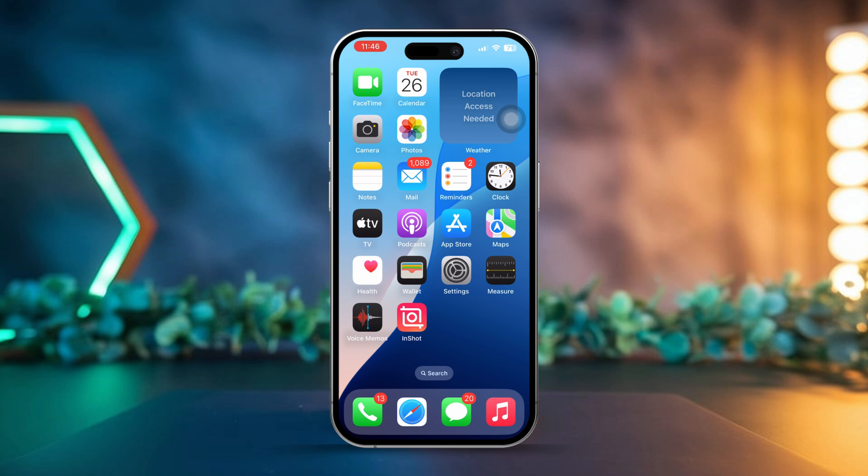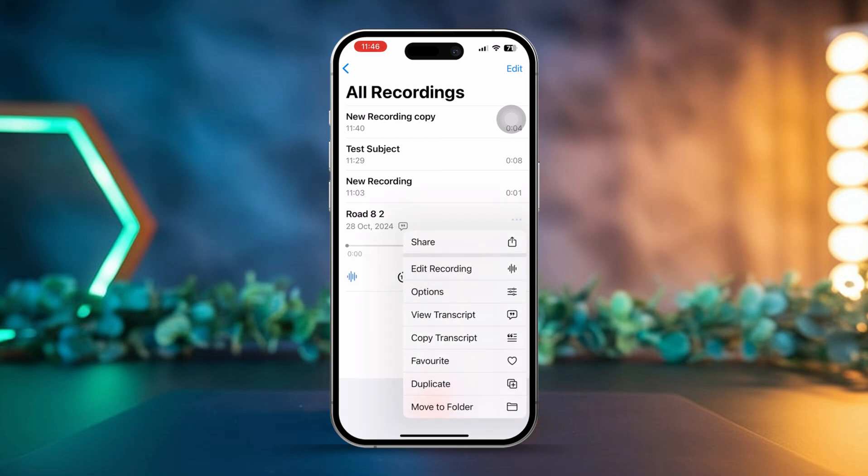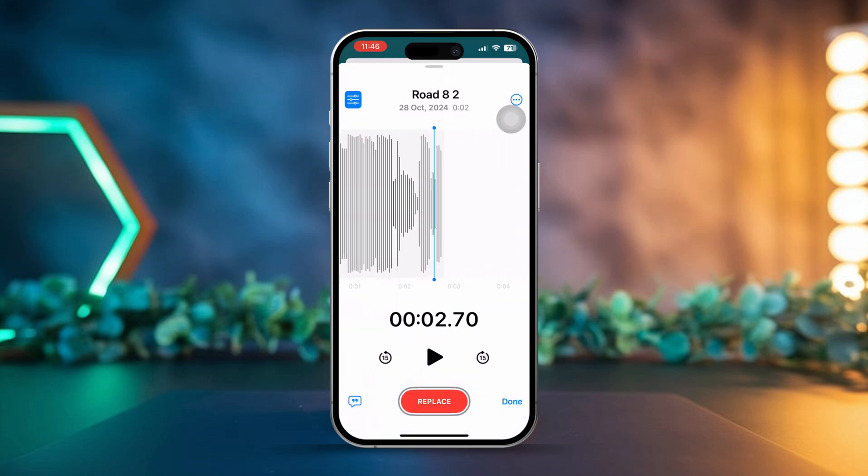First, open the Voice Memos app on your iPhone. Next, select the first voice memo you'd like to combine, then tap on the three dots icon located next to the memo. After that, choose edit recording and move the playhead to the end of the recording where you want to add the next memo.